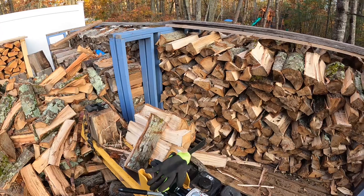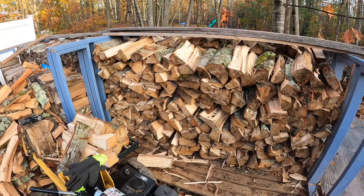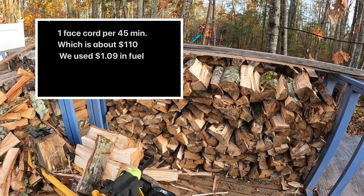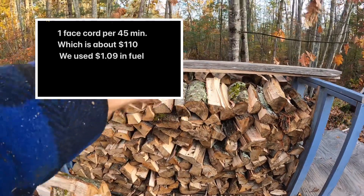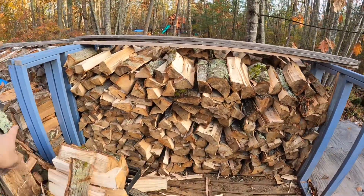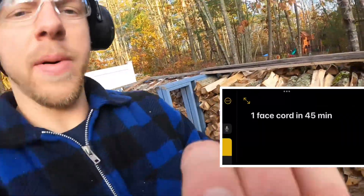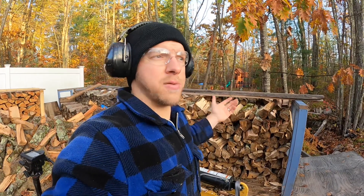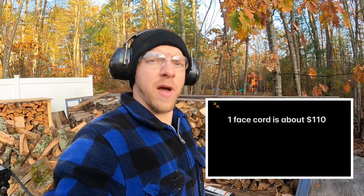Our start time was 7:10 and it is now 7:55, so we'll call it 45 minutes. In 45 minutes, we produced a face cord of wood. This is 16-inch firewood, 8 feet long, 4 feet tall — that is one face cord. We did one face cord in 45 minutes, which here in New Hampshire, a cord of wood sells for $325. So a face cord is about $110. We'll call it $110 in 45 minutes — that's not bad at all.